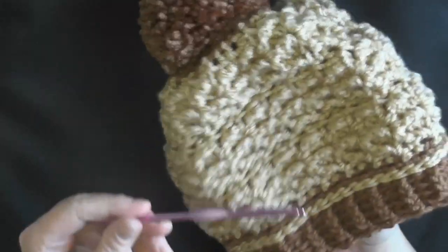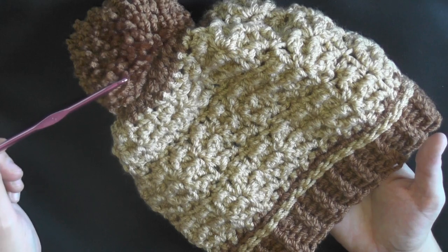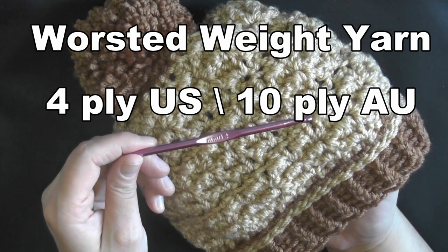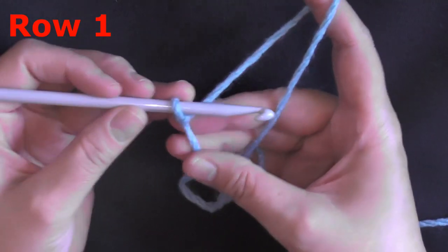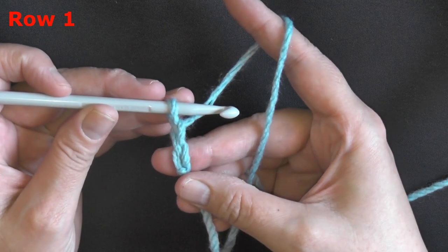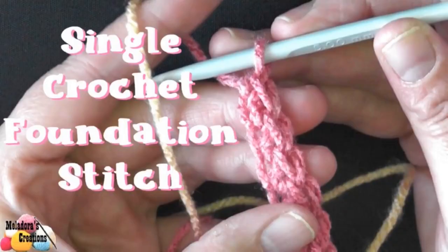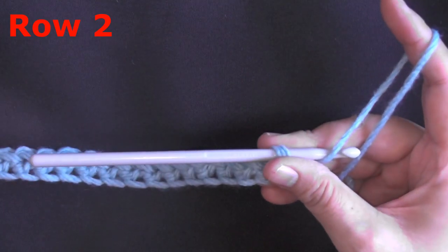I'm going to be using a bigger hook and bigger yarn for the tutorial, but to make this hat I used worsted weight yarn — a skein of each color. You'll use a lot less of the second color, but a full skein of one color and a half skein of another should be enough. It's worsted weight, 4-ply for the US or 10-ply for Australia. You'll also need a 5mm hook, or size 8/H hook for the US. To begin, you'll use 19 single crochet foundation stitches for row one.